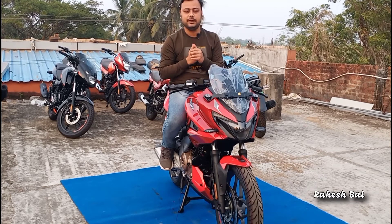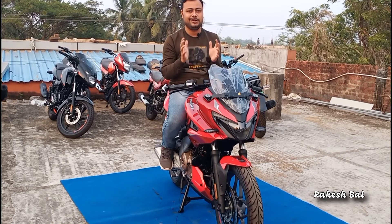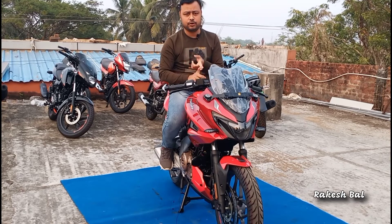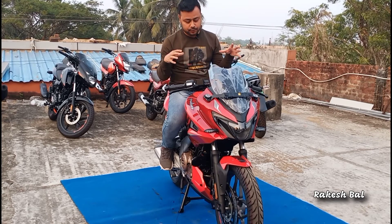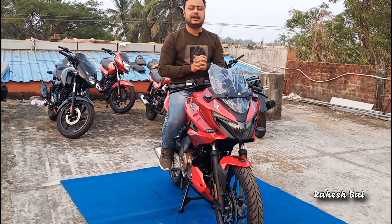This is the Pulsar 250. It shares the engine with the NS and Dominar platforms. The Pulsar family includes the Pulsar 125, 150, and 220. This is the new Pulsar system.